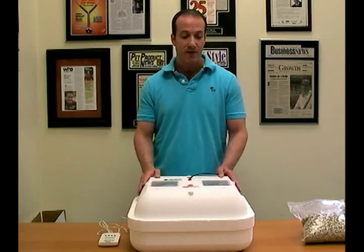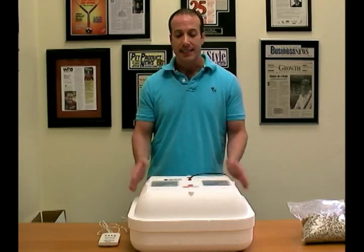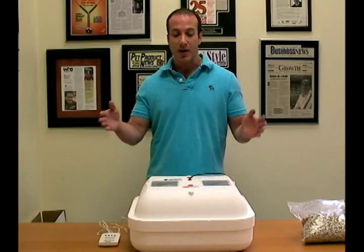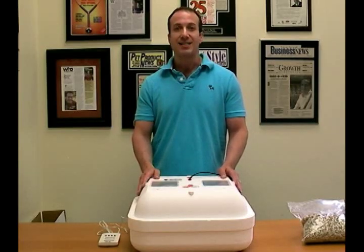So there you have it — that's how you incubate in the Hovabator incubators. If you have questions, you can always call us at Big Apple Pet Supply. The incubators are under our incubator section in our reptile department. Thank you for watching.